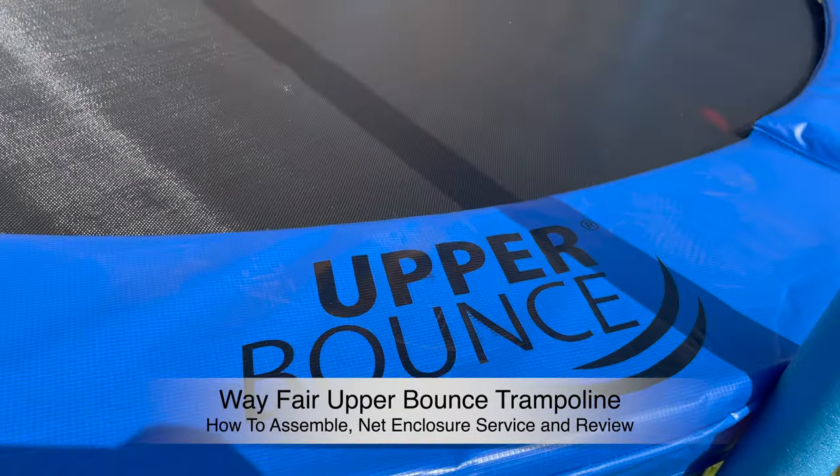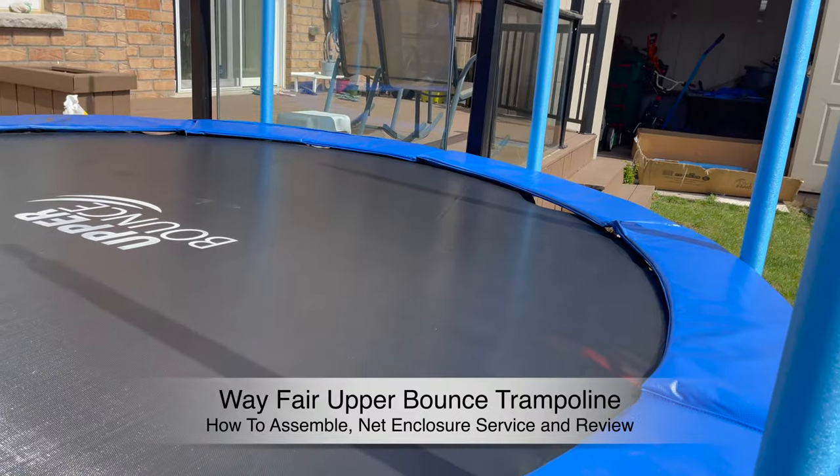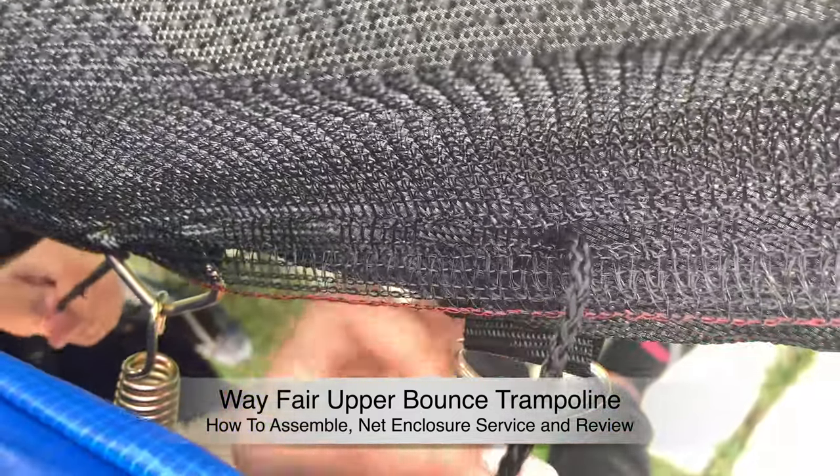In this video I will cover how to assemble an Upper Bounce trampoline. I'm going to give you A to Z information on how to secure the net and the easiest way to put on the springs.